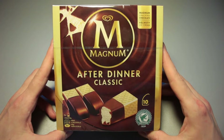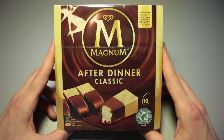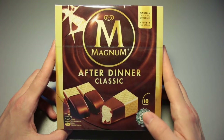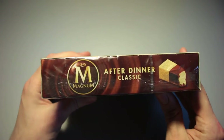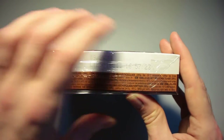This is Ice Cream Gecko, and in today's video we're going to take a look at the Magnum After Dinner Classic ice cream pieces. What are these ice cream nuggets? I'm not entirely sure what they are called, but 10 of them are in here. I wanted to make a video about these for quite some time now — I never did, never bought them — but now they were bought and they are on my desk.